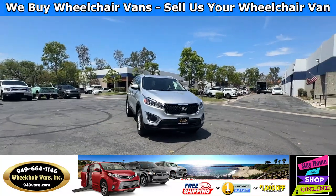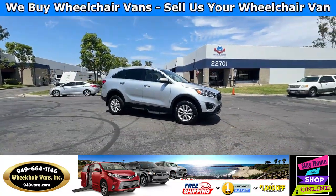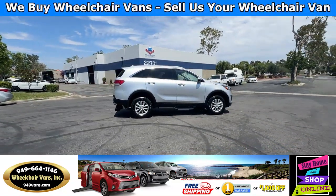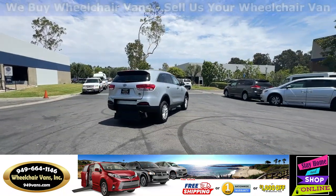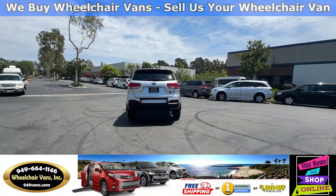All of our vehicles will go through a 240-point inspection where we check out the engine, transmission, brakes, and tires. We also service the fluids and of course service the wheelchair ramp. If you have any additional questions please feel free to reach out to our sales team at 949-664-1146. Thank you.